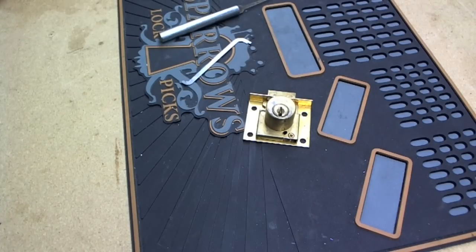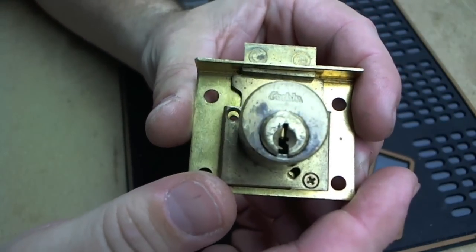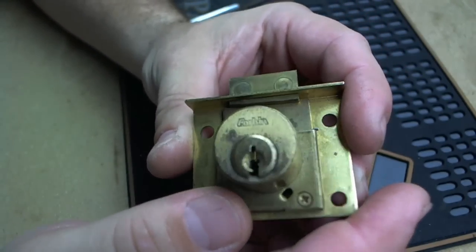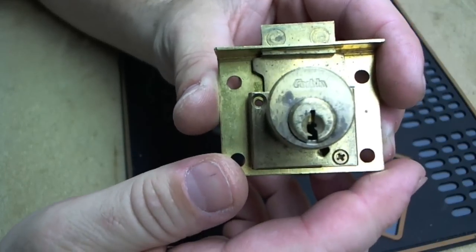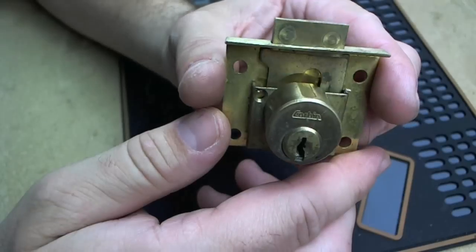Hello! What we're going to work on tonight is a Corbin Desk Lock. It's a five pin — not really difficult to pick — but what we're going to do is pick it, take it apart, and make a key for it.